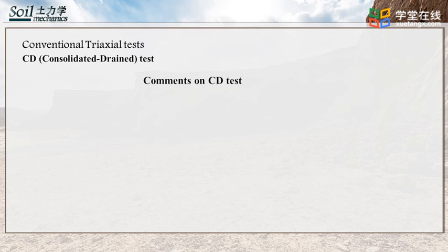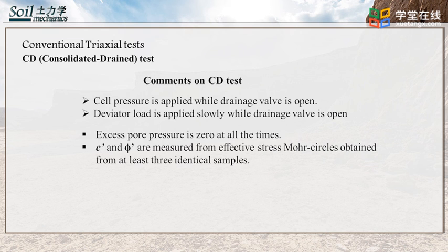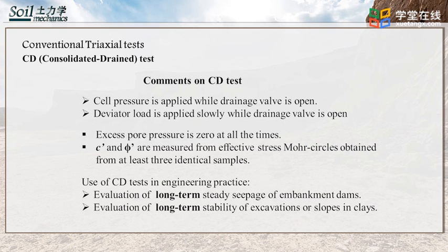Generally, in CD triaxial tests, cell pressure is applied while the drainage valve is open, and deviatoric stress is applied slowly while the drainage valve is open. Excess pore water pressure is zero at all times. Effective cohesion and effective friction angle can be measured from Mohr circles obtained from at least three identical samples. The CD triaxial test can be used in the evaluation of long-term steady seepage of embankment dams and long-term stability of excavations or slopes in place.